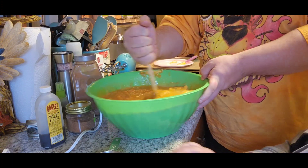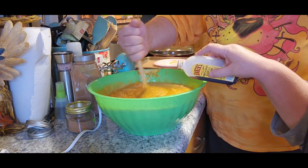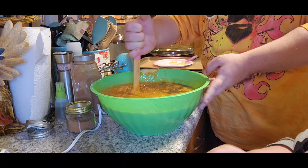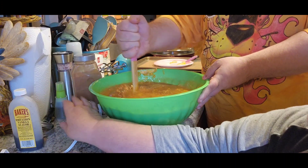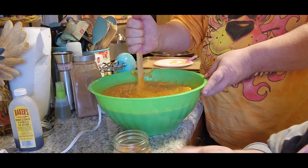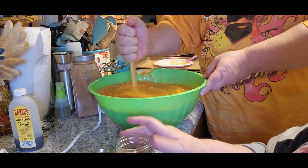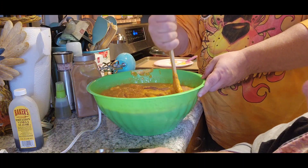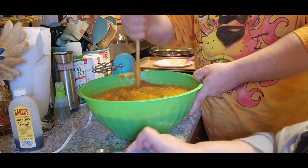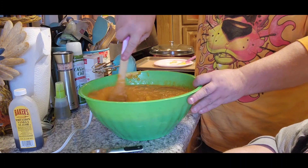Then it says to use a teaspoon of vanilla, so I'm gonna use about a teaspoon and a half. It says use a half teaspoon of ground nutmeg, so we're gonna use a teaspoon. And it says use a half teaspoon of cinnamon, so we're gonna use a full teaspoon. Nutmeg and cinnamon - in my opinion you really can't overdo it, but I don't think it's one I'd worry too much about.